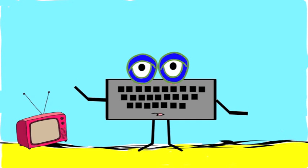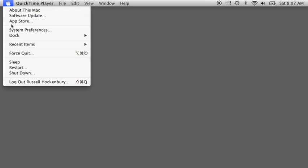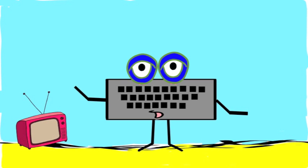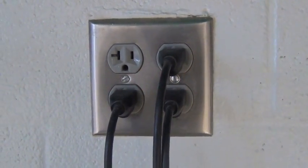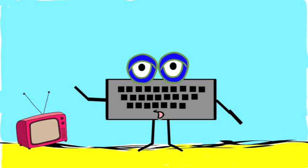Finally, sometimes the best thing you can do to a computer that isn't acting right is simply restart it. One thing you should never do is pull the plug on your computer without shutting it down properly. Pulling the plug on a computer can cause serious damage to your computer's hardware.